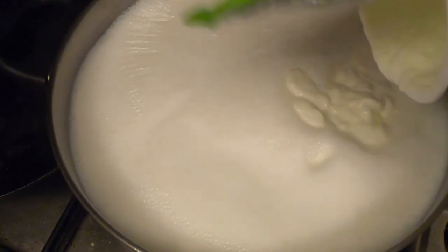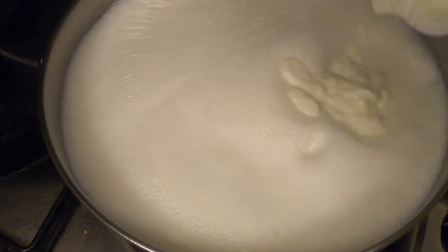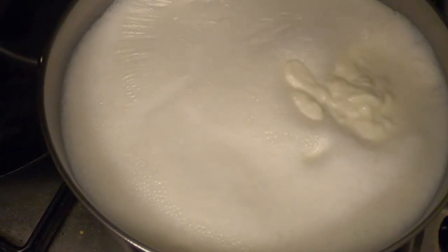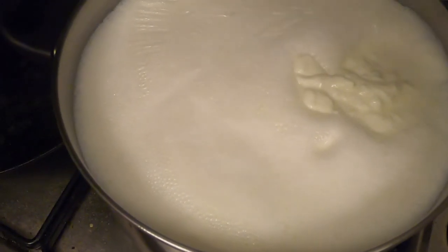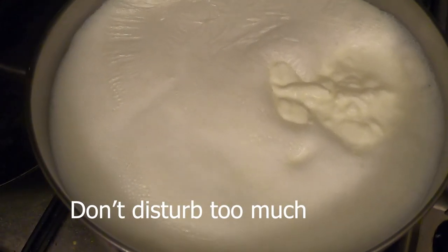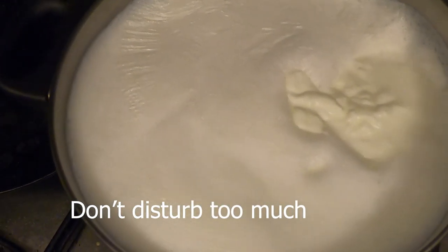Always remember when doing protein-based reactions — even with eggs — never stir in vigorously, because this will cause the reaction to slow down. Wait a bit and then gently move it so it distributes on all sides.